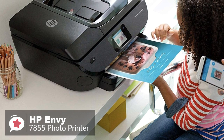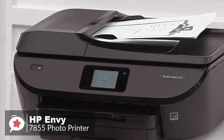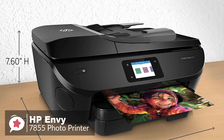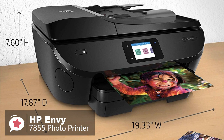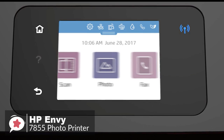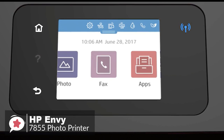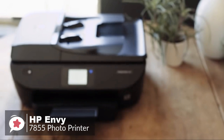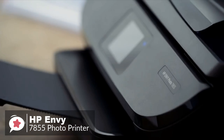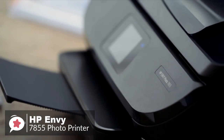From a design aspect, the Envy 7855 is matte black with glossy black highlights. It measures 7.6 x 17.9 x 19.8 inches with the tray extended, and weighs 17 pounds. A 3.5-inch color touchscreen is set in the tilt-up front panel. Paper capacity is 125 sheets, plus a 15-sheet photo tray, plus it has an auto-duplexer for two-sided printing.